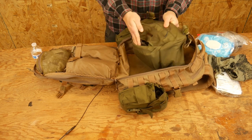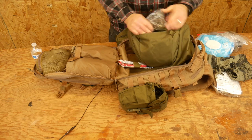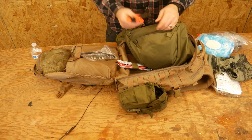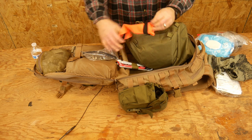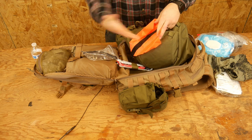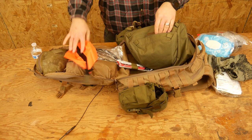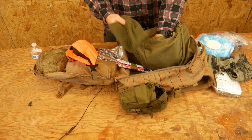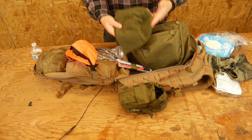Flipping it over to the top: chem lights, because having extra chem lights is always good. A couple zip ties and a couple bungees for other gear needs. An orange signal flag — just for signaling or identification panel use; you could have one of those full fold-out VS-17 panels, but I just have this. And a beanie, because you always want a hat to throw on in case you get cold — even in summer it can get cold at night and this can save you.